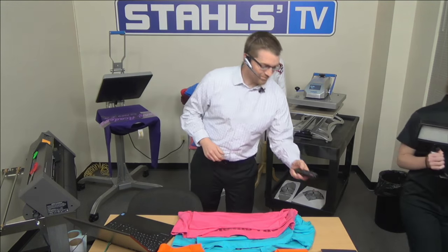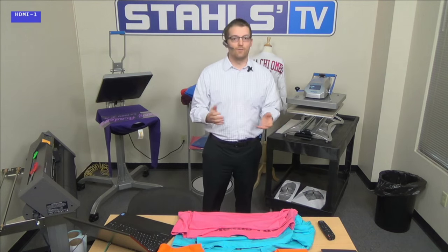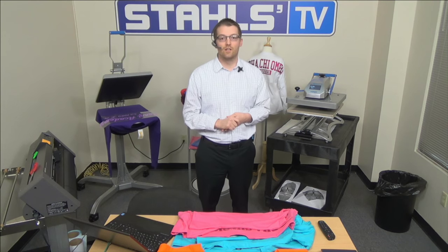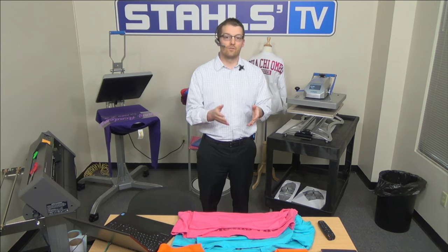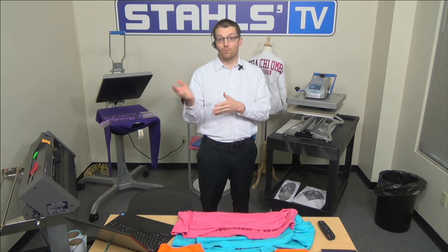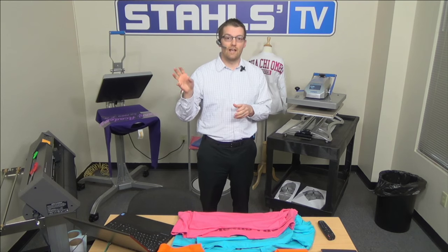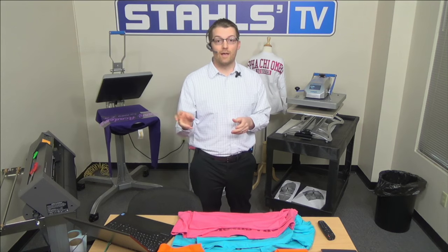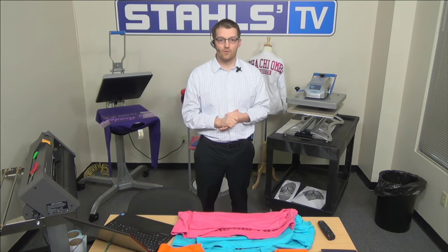We also have Chad who will be helping to manage the chat. If you have any questions, just chat them in to Chad. We'll stop at various points throughout the presentation to answer those questions. You are operating through GoToWebinar — you should be seeing me live on camera, and in the right dashboard have a questions box within the webinar panel. That's where you chat in questions.